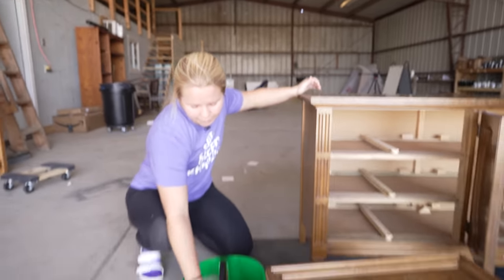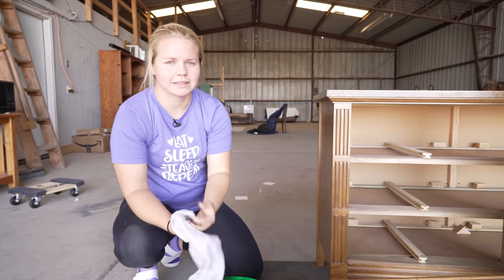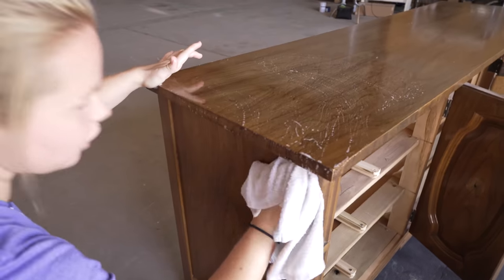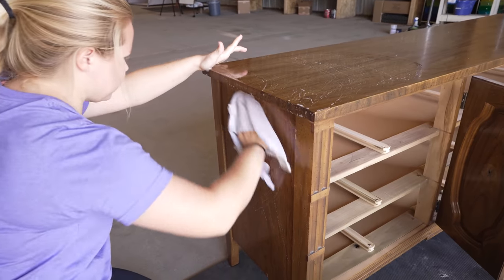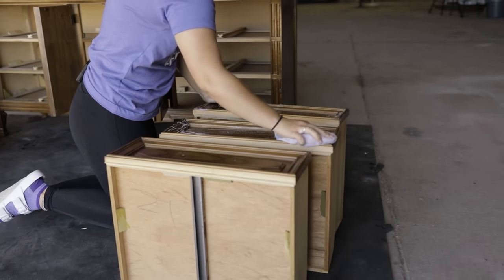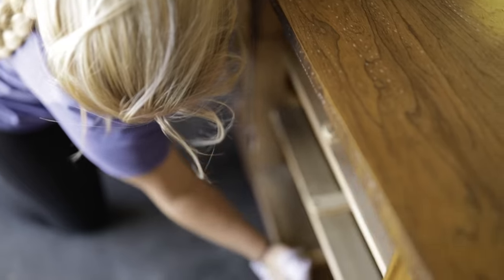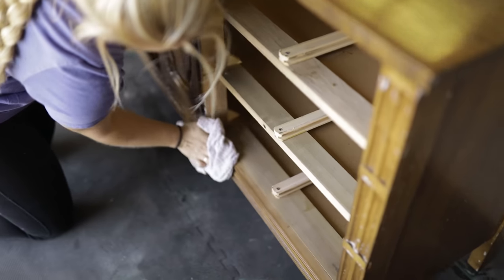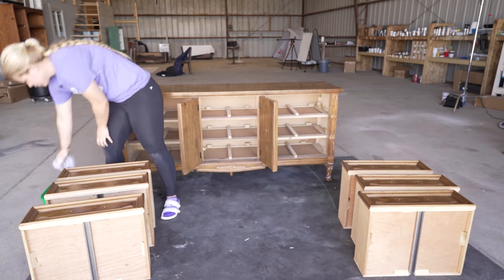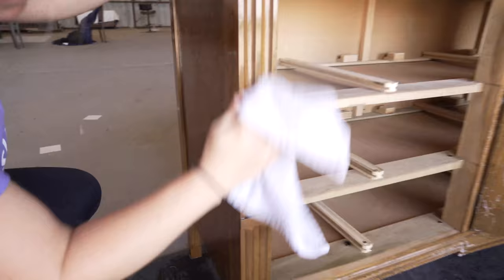Here we've got my double bucket. I've got Dawn dish soap today for cleaning. We're just going to give this a nice cleaning scrub down because we want to get all that dirt, grime, oil, grease, and dust off so that our paint can adhere to the surface. And now we rinse all that soap away.